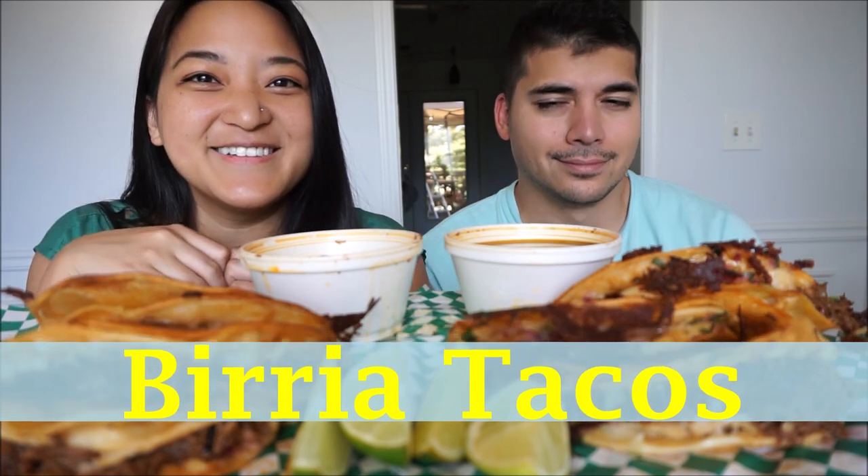Hey guys, welcome back to Tasted Tuesdays. I'm Aileen and this is Mark, and today on this menu we are so excited — we have the Birria Tacos.